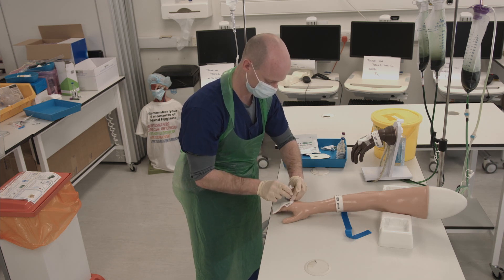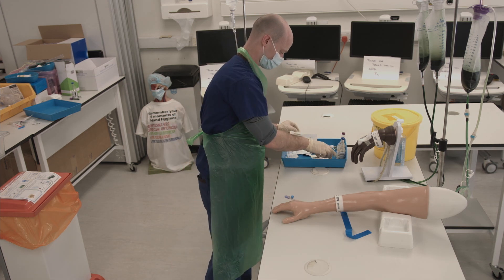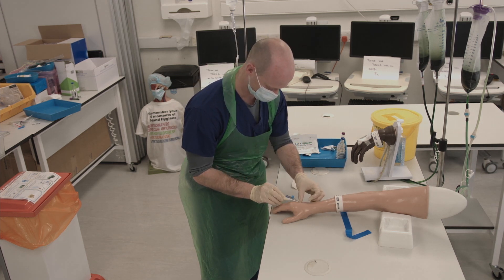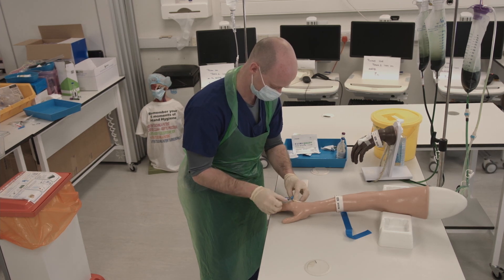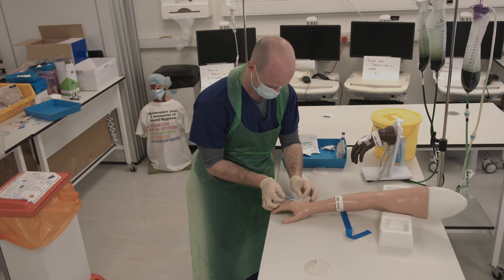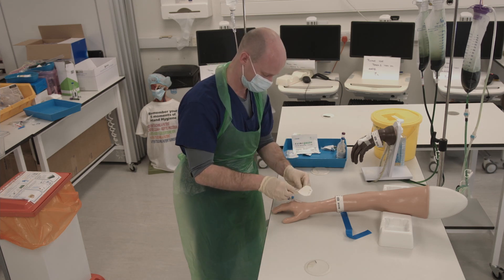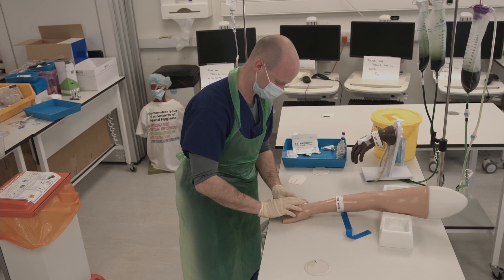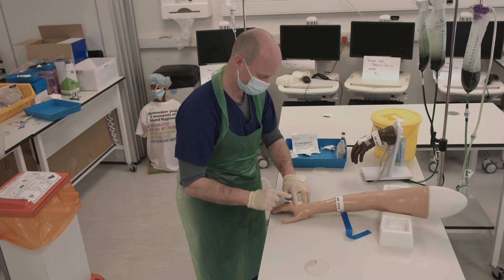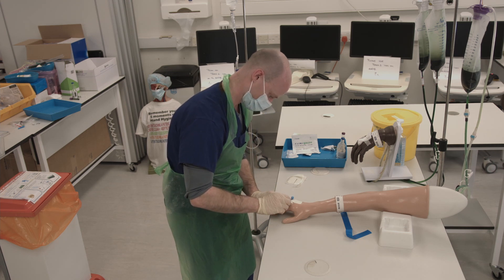Give the saline flush, checking for any swelling around the cannulation site. Remove the syringe from the bung and dispose of the gauze. Attach the cannula sticker, starting with the strips to secure the wings, then apply the main sticker.